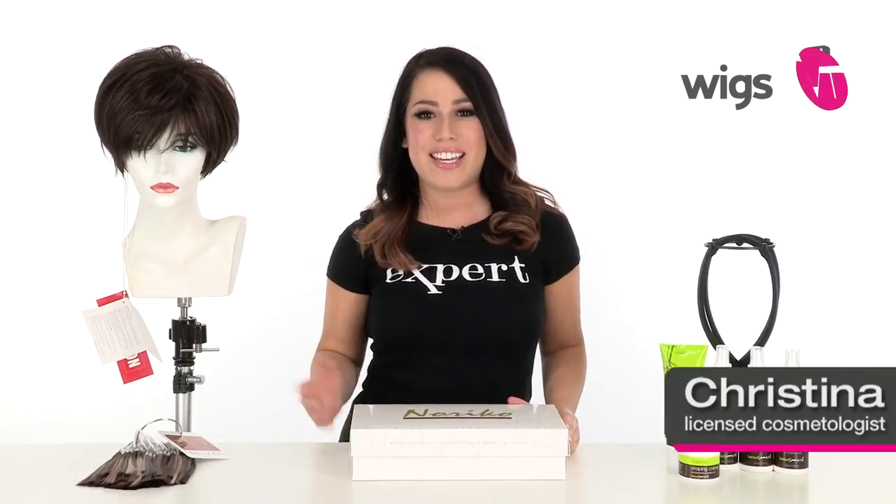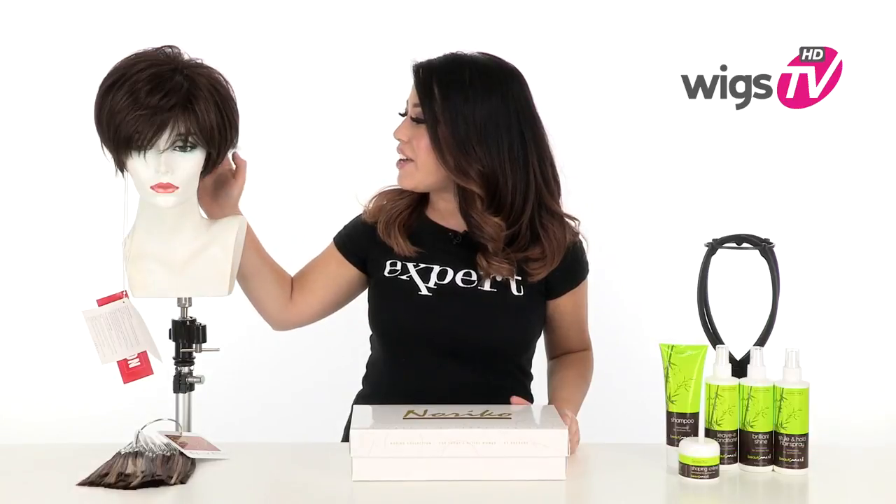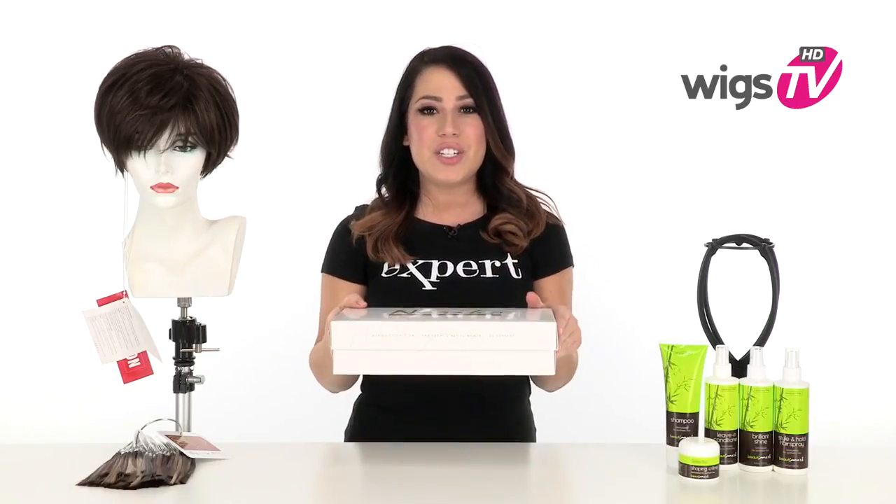Keep it short and spunky with Morgan by Noriko. This ready-to-wear style has layers that flip in the back and it has nice fullness and volume. I'll be showing it to you out of the box so you can see the haircut and the cap.